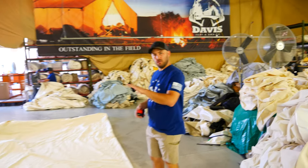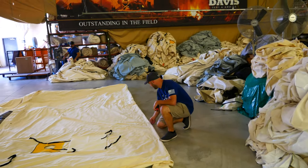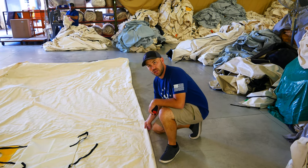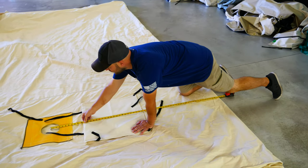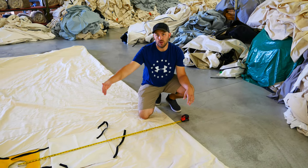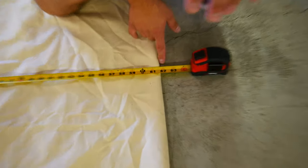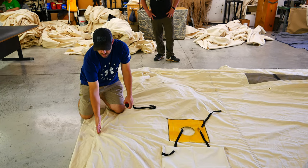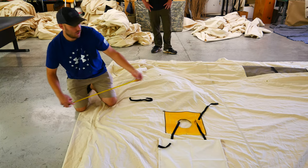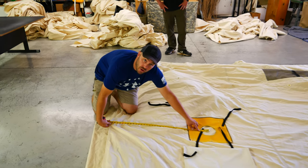We have flipped the tent over onto its side so the stove jack is facing up. Just like earlier when we measured the slope, we got our pencil lines centered on the ridge. From the ridge down to the center of the hole is one measurement we will need — this tent measured out at 5 feet 2 inches. The other measurement we need is from the door end to the center of the stove jack — this tent measures 3 feet from the center of the hole to the end.